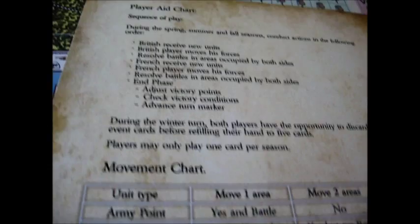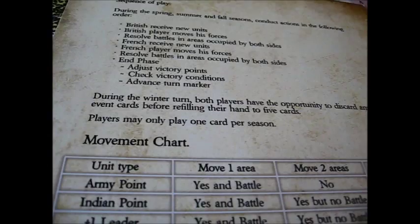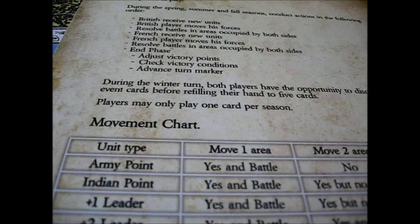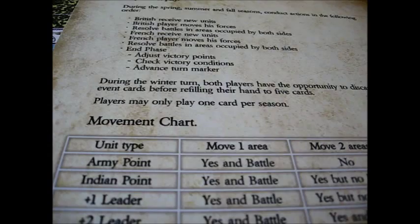During the winter turn, both players have the opportunity to discard any unused event cards before refilling their hand. Now, I have a concern with my particular copy of the game — going through the rules and reading the charts, my game does not have any cards. So it must be an oversight by the company. I'm not sure what's happened here, unless that's an option or add-on, but I don't think so. I can't really play the game because the cards are missing, but maybe I can find out from the designer what's going on.